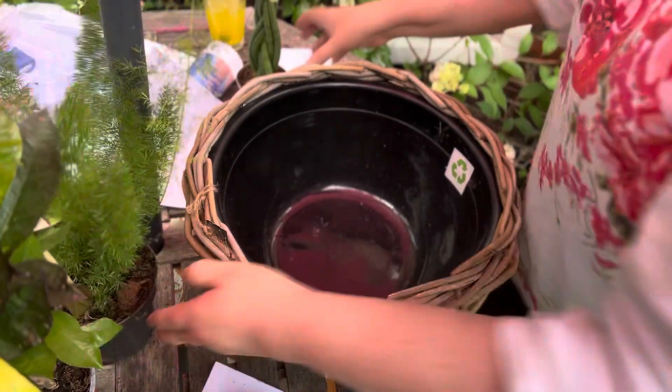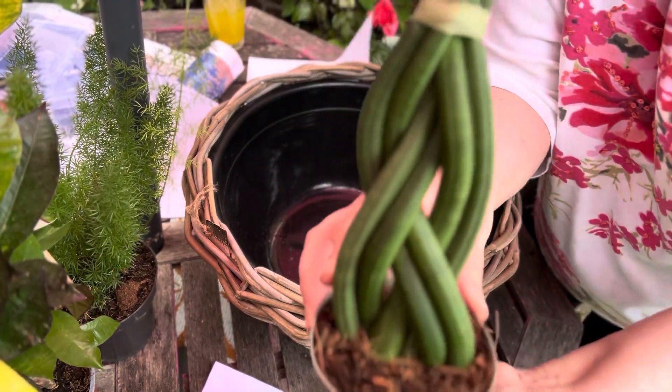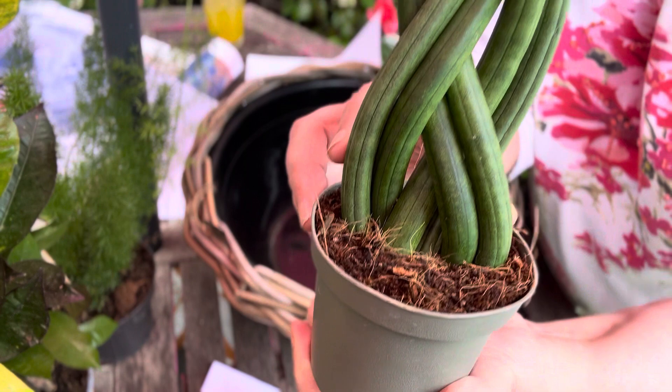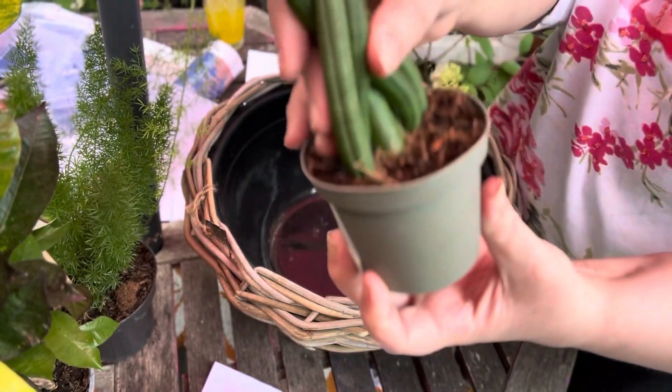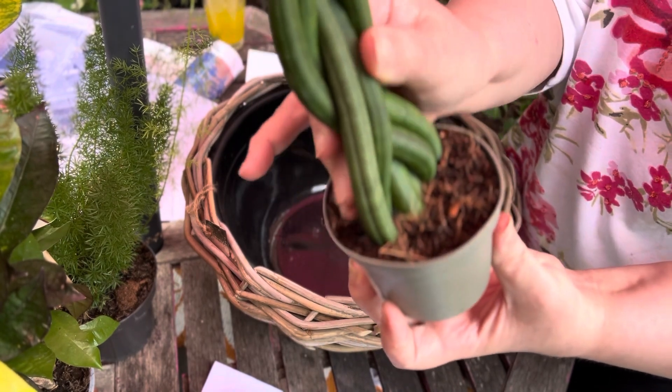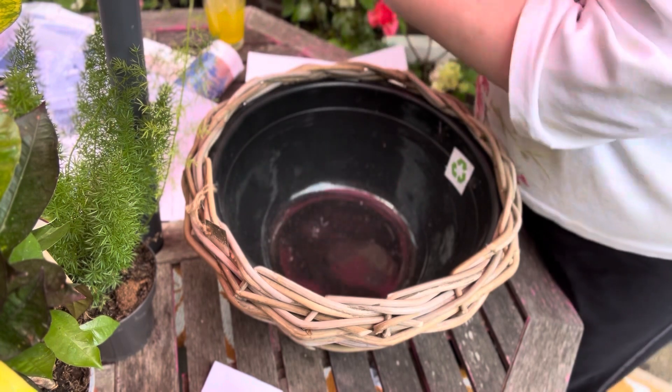This one here is really interesting — you can see this one with a twist, held like that. It's called a snake plant from Africa, and I thought it was lovely. It feels like a succulent because it's got quite thick stalks, and hopefully it will grow like that.